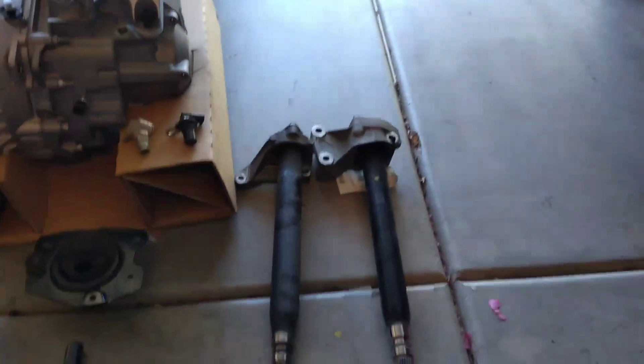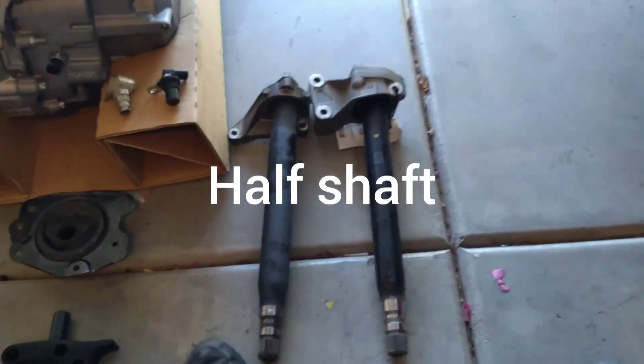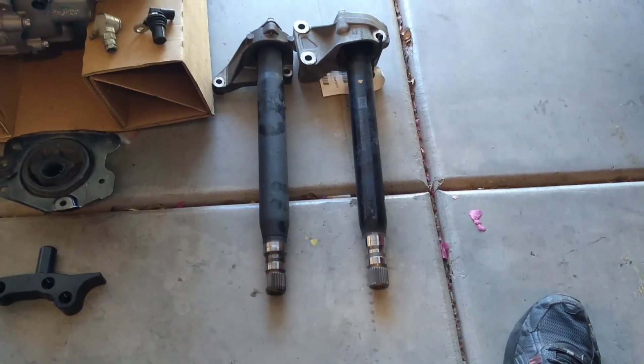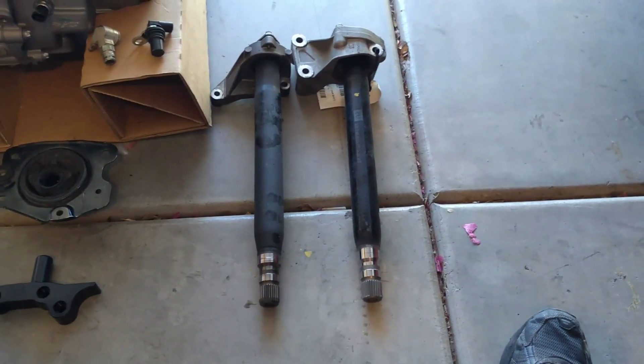First, I want to talk about the half shaft. The one on the right is out of a Buick Grand Sport. The shaft out of your F35 will not work, so you're going to have to use one out of a Buick Grand Sport. It fits right on the back of the engine with no problem — the holes line up and you can use the same bolts.